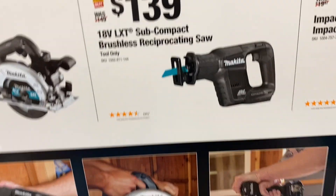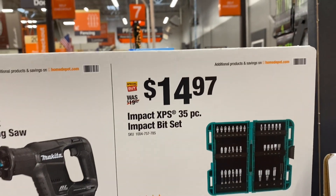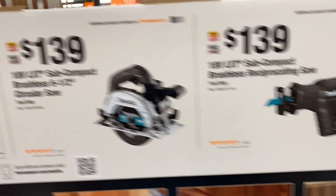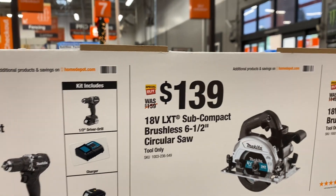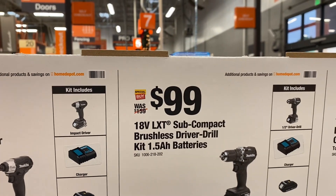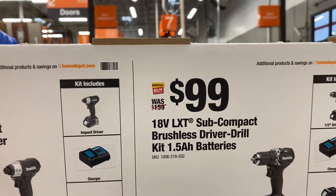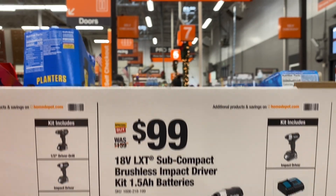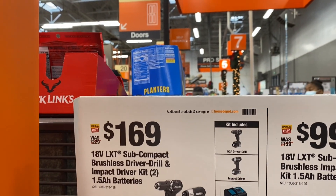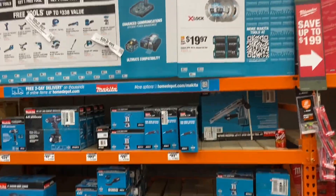They've got Makita deals: $139 for the brushless reciprocating saw, $14.97 for the 35-piece impact bit set, $139 for the subcompact brushless 6.5-inch circular saw, $199 for the brushless drill driver with a 1.5-amp battery, and $199 for the brushless impact driver with a 1.5-amp battery — or get them both for $169 with two 1.5-amp batteries. But this Makita stuff is sold out too.